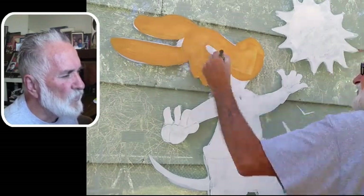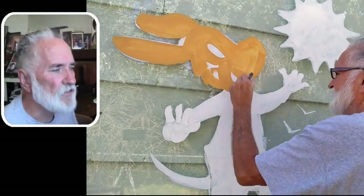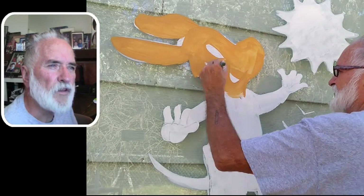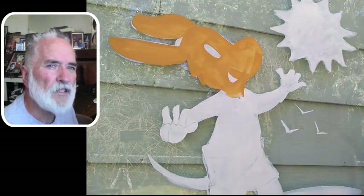I do two coats of every color usually, but sometimes I get away with one coat if it's like a teal or has blue and white in it — those really cover well.